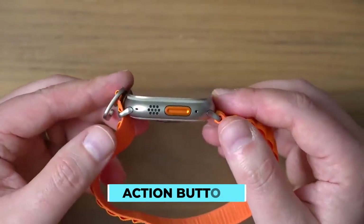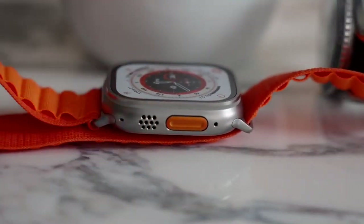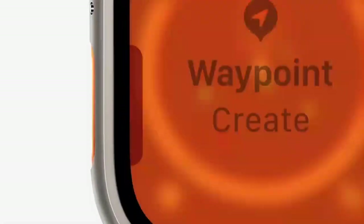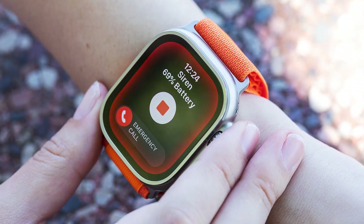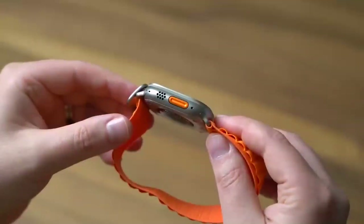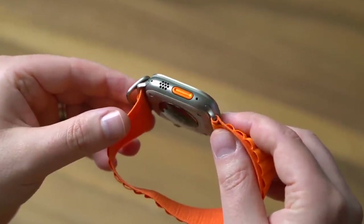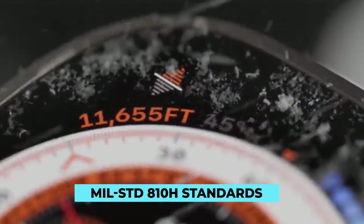The Apple Watch Ultra distinguishes itself from the Series 8 by its action button. The action button is a favorite feature because it can be set to initiate any number of custom actions, including starting your preferred workout, marking a segment, adding a map waypoint, or turning on the flashlight. Apple claims that its ultrasonic alarm can be heard from as far as 600 feet away. With its three internal microphones, the Watch Ultra can record audio with far less ambient noise and a higher degree of clarity. It's been tested and approved to MIL-STD 800 and 10A standards, so you know it can handle extreme weather conditions.